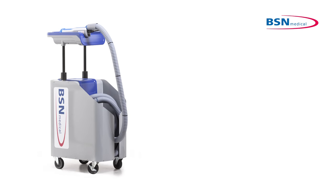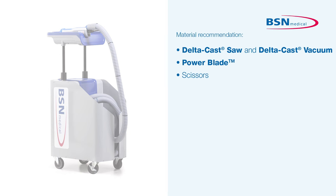The removal of a cast is quick and clean with a DeltaCast saw and vacuum. Define the position of the limb before the start of application. With the patient lying on his or her back, the lower leg turned out.